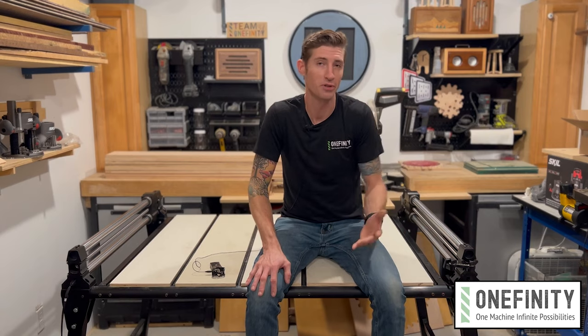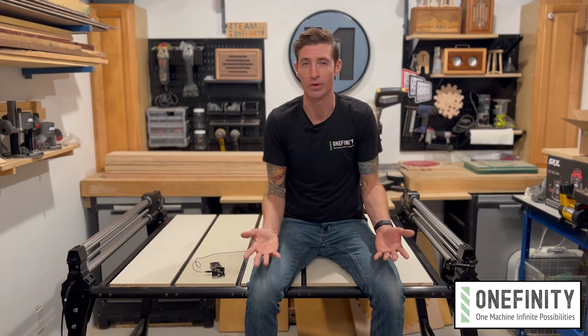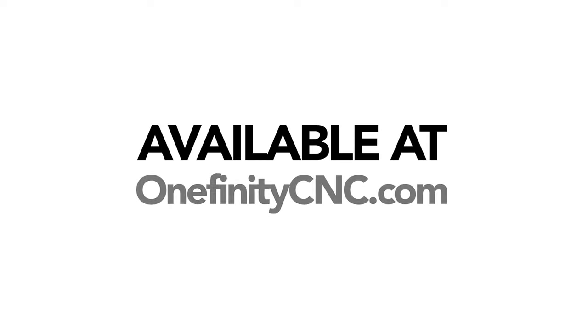Magic legs. So if your machine has a dedicated spot in your shop and you don't need wheels, there you go. Fixed legs. Available at OnefinityCNC.com.